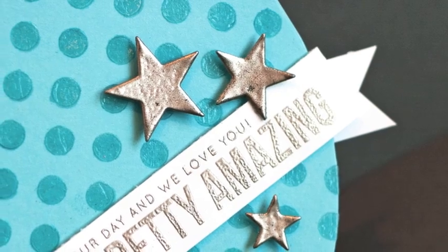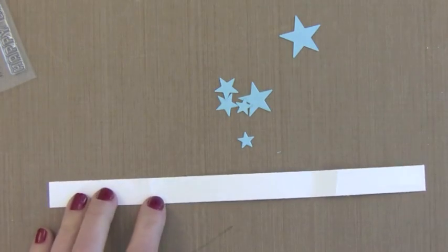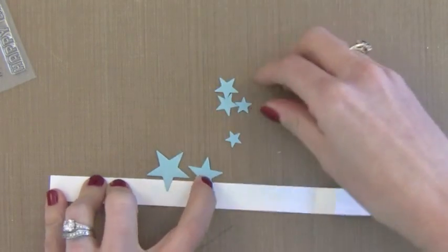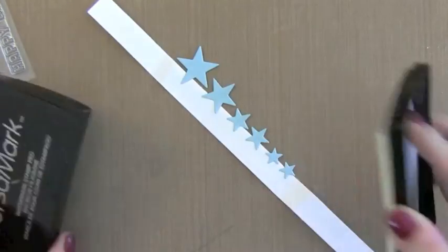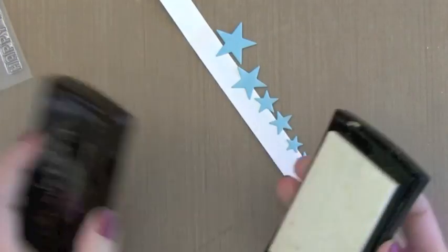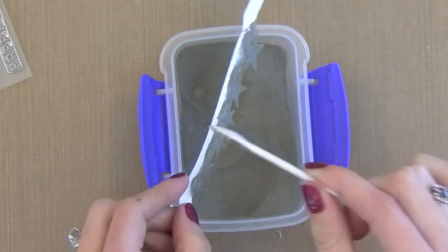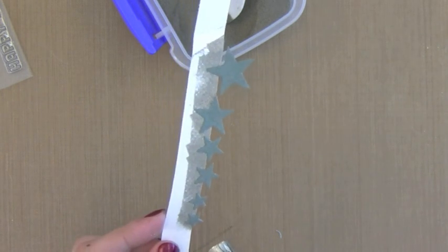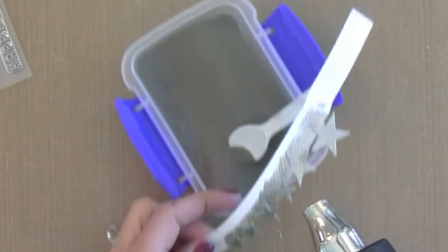Now it's time to add those heat embossed stars. This is a great way to take your embellishments and make them match your embossed greeting. I have a strip of scrap card stock and I'm putting adhesive down it just to hold these stars temporarily — I don't want to burn my fingers. You could also use the sticky part of a Post-It note. I'm going to take VersaMark ink, press it all over these stars so they're completely coated, then shake that same embossing powder onto all of them. I can hold onto the scrap paper instead of each individual star and heat them all up at once.